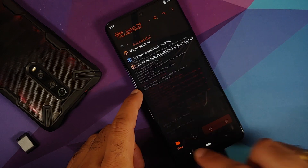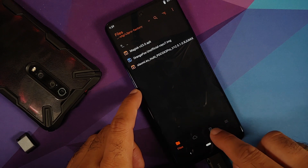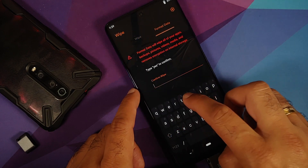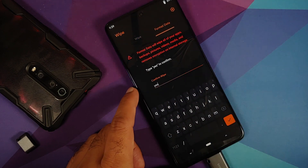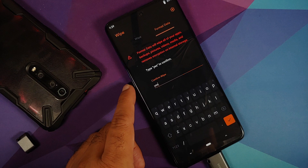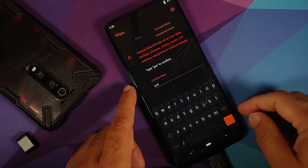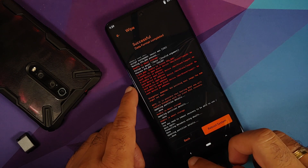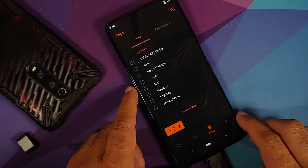Go back and select the Wipe option — the third option. Tap Format Data and type in 'yes'. Remember, format data will wipe all your pictures, videos, and important files, so make sure you have a backup. Tap the checkmark on the bottom right to confirm.